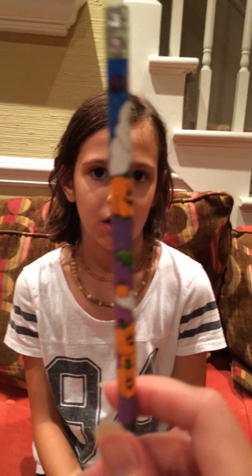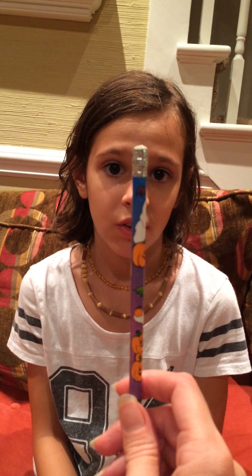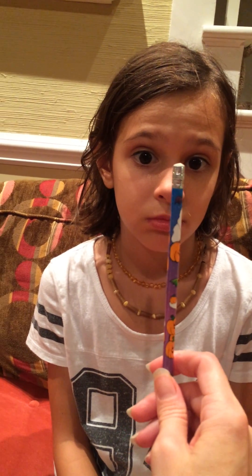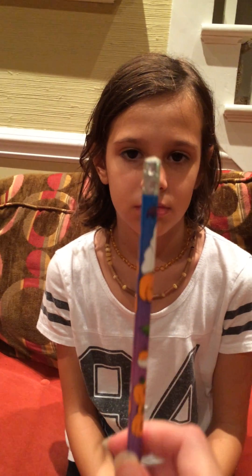Now we're going to work a little bit on convergence. I'm going to hold it here and slowly push it into her nose and have her converge her eyes. Convergence is hard for a lot of kids.